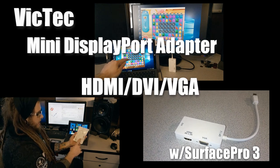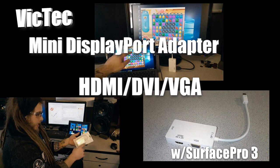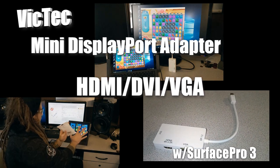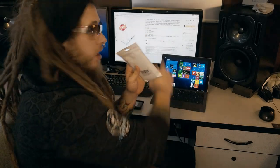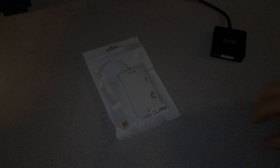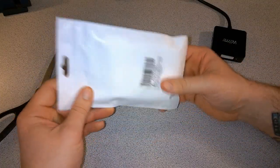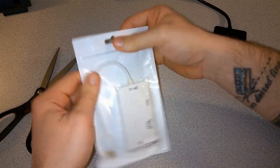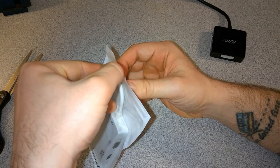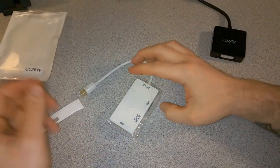Today we have the VicTech mini DisplayPort adapter with DVI, HDMI, and VGA. This is DisplayPort 1.2. We'll unbox it and try it with our Surface Pro 3 and a couple of monitors to see how it works. It comes in a nice plastic envelope packaging. Got this from Amazon, it's about 15 dollars.